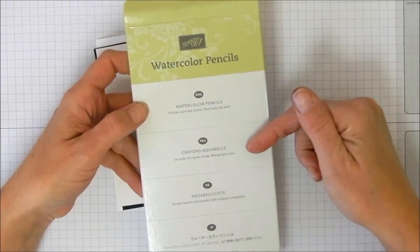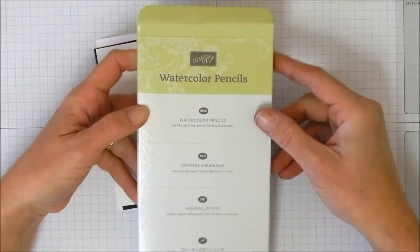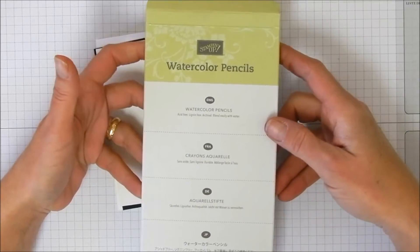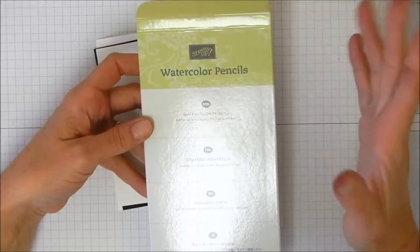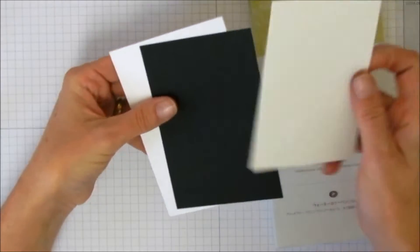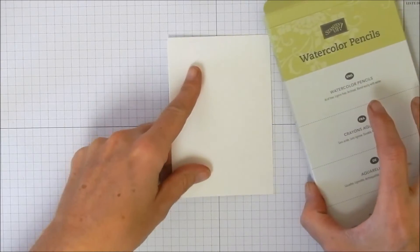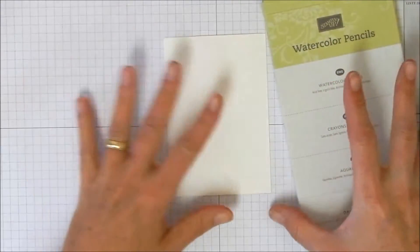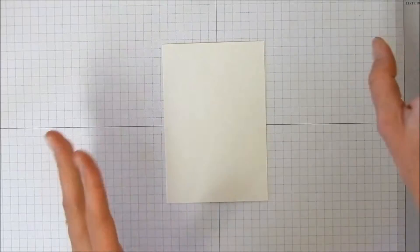The other thing we're using today is brand new in the spring occasions catalog — the watercolor pencils. I have to tell you, these are fantastic. I have really expensive watercolor pencils I've used before and these work extremely well on the watercolor paper too. We're going to make a very simple little card since I'm just getting back into the video thing.